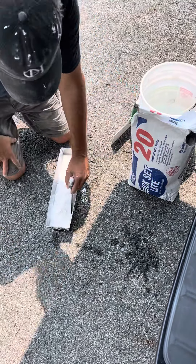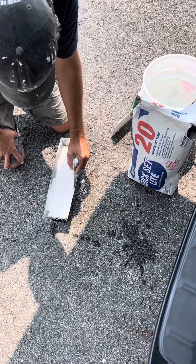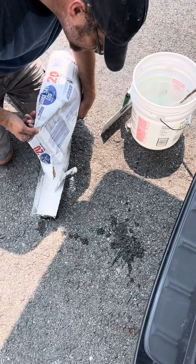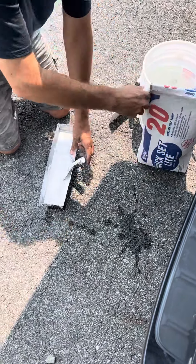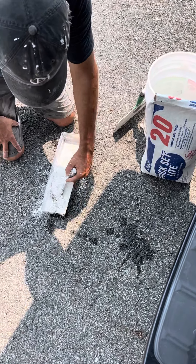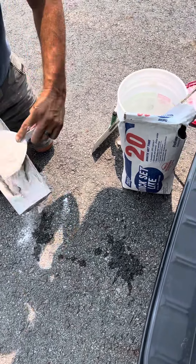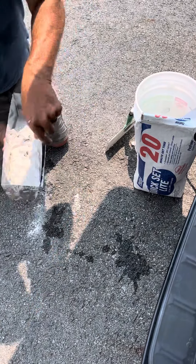I always put my water in first — makes it a little easier to mix up. This stuff can get messy if you don't know what you're doing, no question about it. But I've mixed enough pans in my life that it's pretty easy. I try not to make too much of a mess.